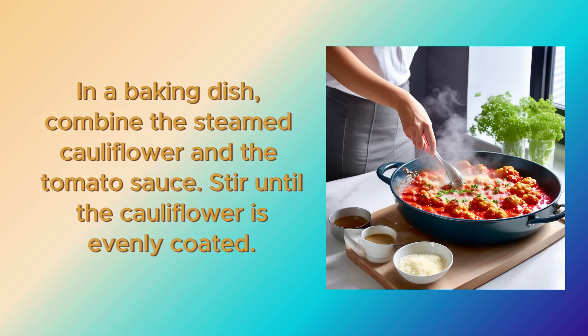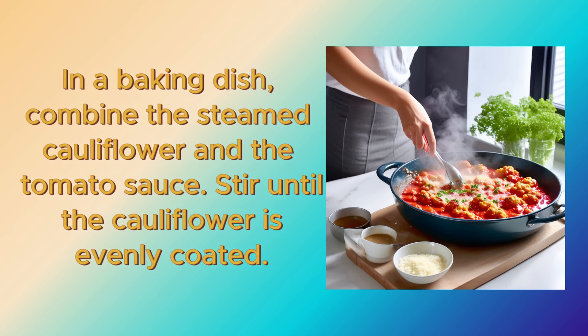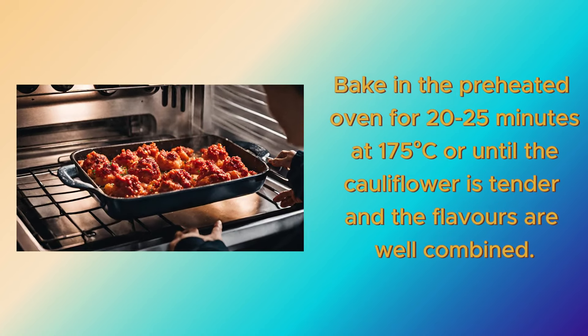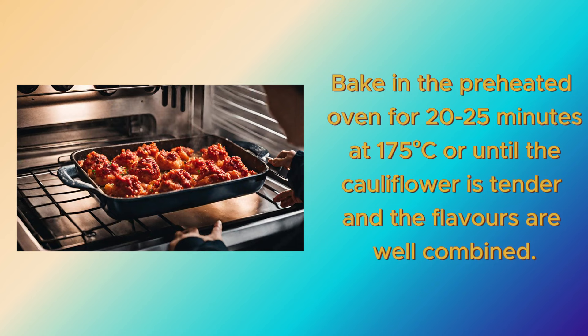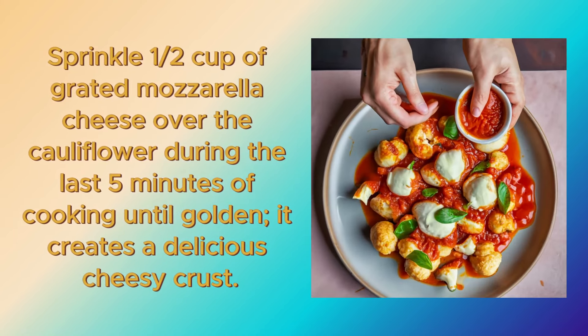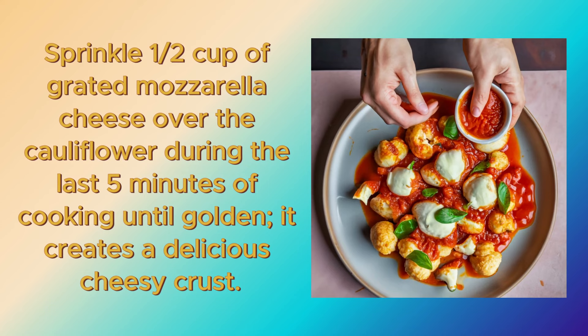In a baking dish, combine the steamed cauliflower and the tomato sauce. Stir until the cauliflower is evenly coated. Bake in the preheated oven for 20 to 25 minutes at 175 degrees Celsius, or until the cauliflower is tender and the flavors are well combined. Sprinkle half a cup of grated mozzarella cheese over the cauliflower during the last 5 minutes of cooking until golden — it creates a delicious cheesy crust.